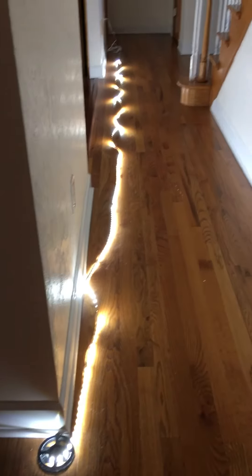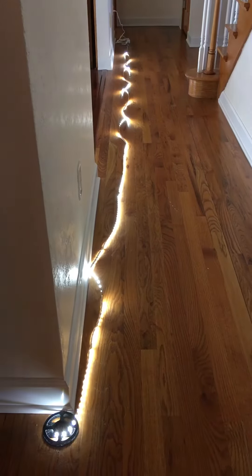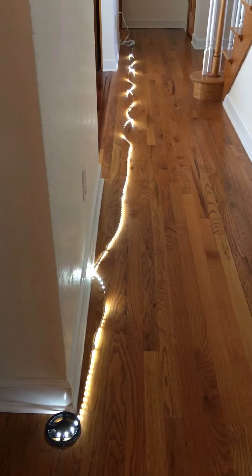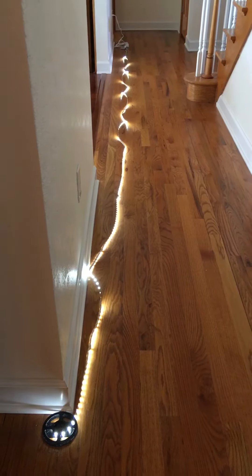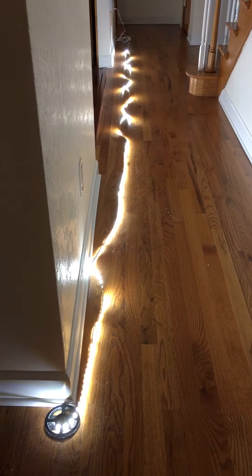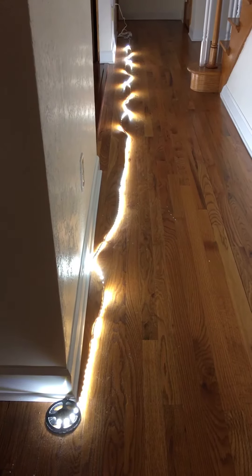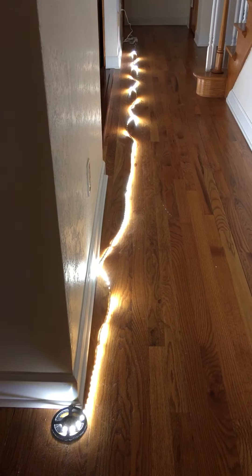First we're going to reduce the brightness, which you can do incrementally like a dimmer switch, or you can jump to ten percent, fifty percent, or one hundred percent with a single button press. You can also adjust the color — this is the coldest setting.